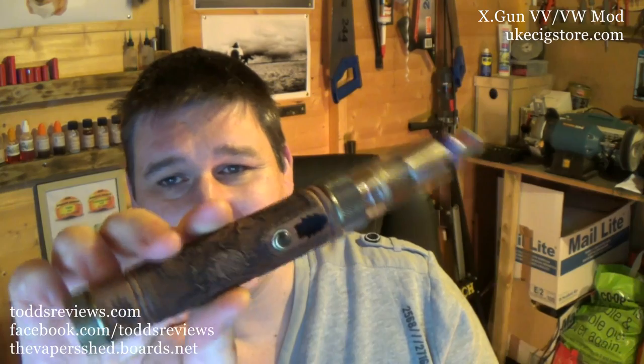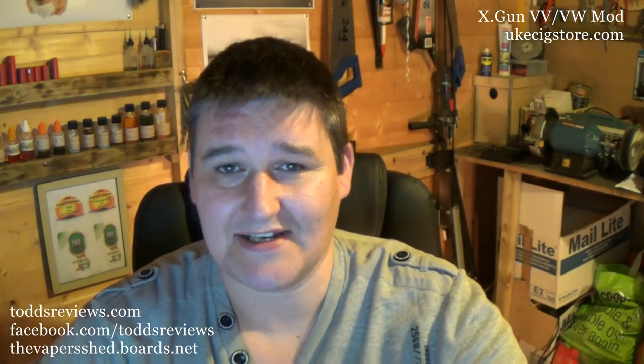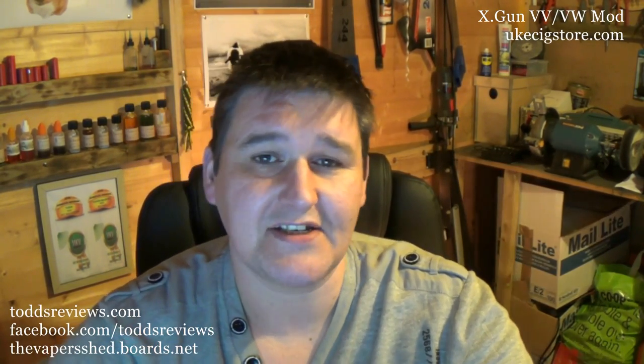Today we're going to be looking at this behemoth, this monster. What are they calling this? This is a VV — it's a variable voltage, variable wattage mod. They're calling it a VV mod, but it does operate in variable voltage and wattage. It goes up to 12 watts, maximum output of 12 watts and 6 volts. It takes an 18650 battery. This has been sold by UK e-cig store and it's called the X-Gun.